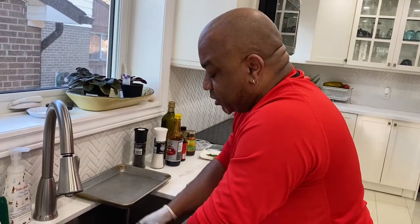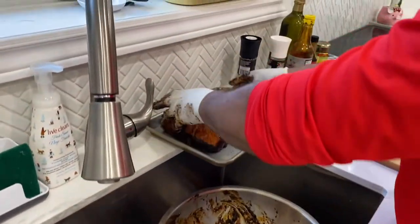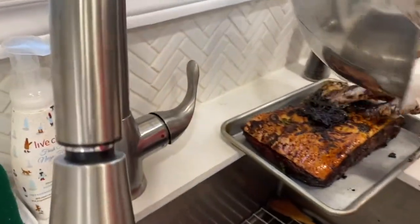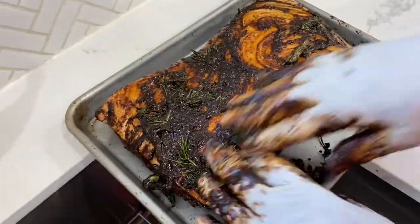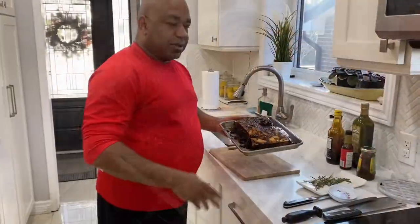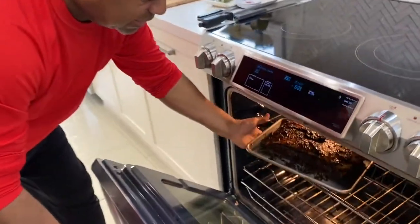It requires roughly about 30 minutes per kilo, so roughly about 30 minutes for every two pounds. We'll get all the excess jerk seasoning spread all over that lovely piece of pork belly — this is going to be absolutely gorgeous when it's all done. Our pork is all seasoned and ready to go into the oven. The oven is set at 350 degrees and it'll be in there roasting for roughly one hour.